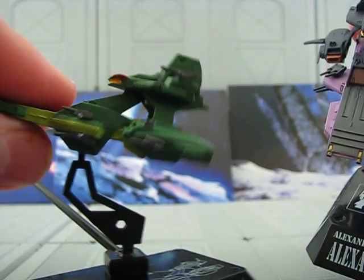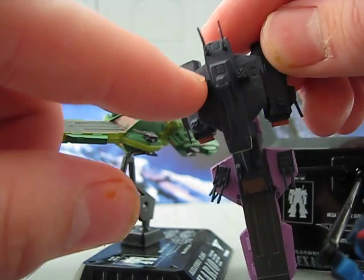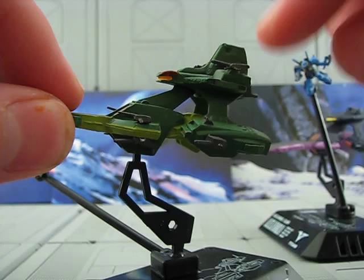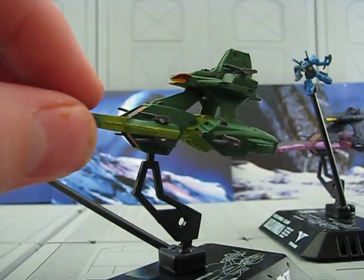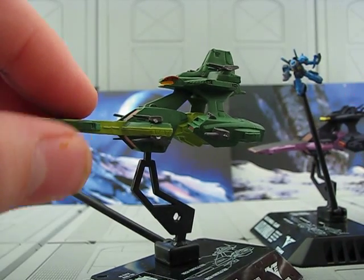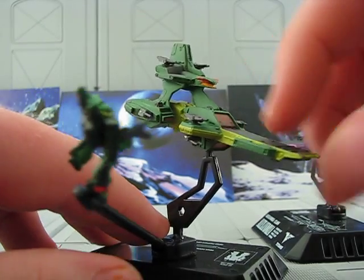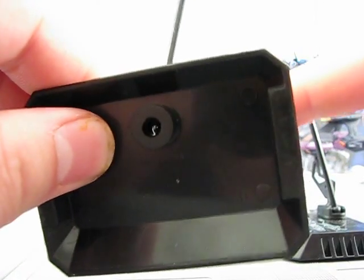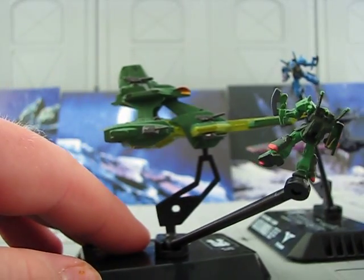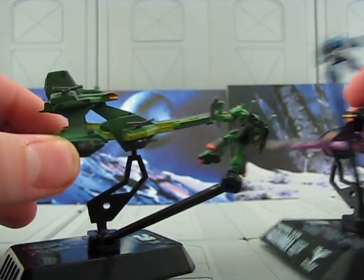Actually, I should note that is a difference between these two ships. This one has these things here — probably missile launchers of some sort — but no turrets. But it does have turrets here. It also has these little fins here, so it's got some differences, and that's kind of nice. But the basic design is the same — mobile suit launch areas. Actually, it has mobile suit launch areas down here as well. It doesn't have the fins.